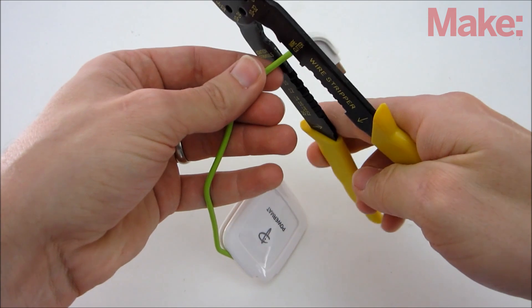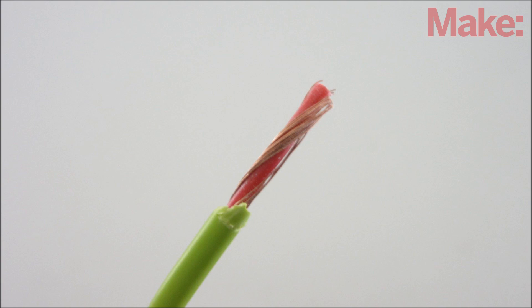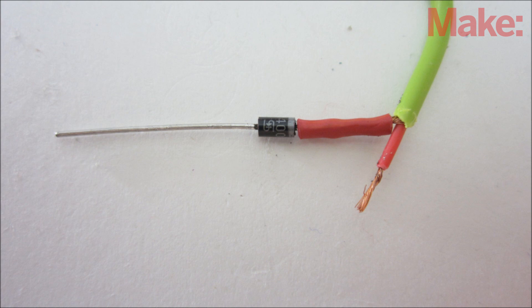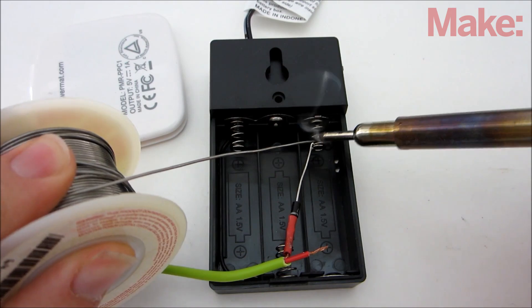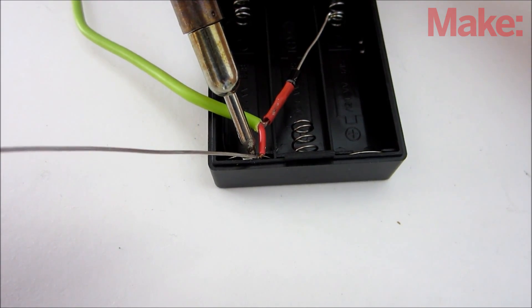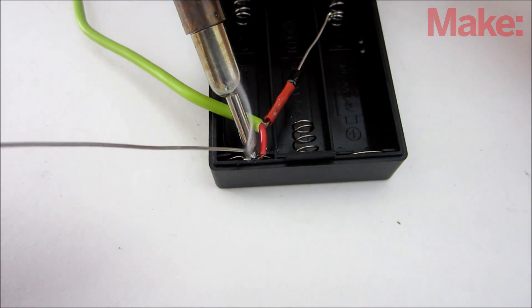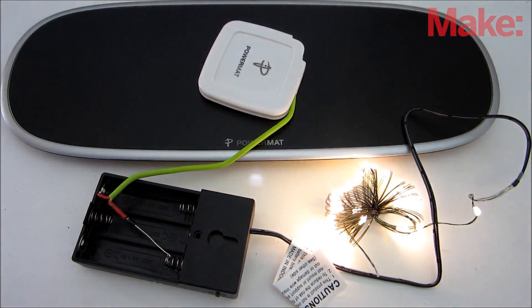To connect everything together, start by cutting the end of the receiver's output cable. Then strip off the insulation and separate the internal wires. Connect the cathode of the diode to the negative wire, then connect the anode of the diode to the negative end terminal of the battery pack. Lastly, connect the positive output wire of the receiver to the positive end terminal of the battery pack. Now when you place the receiver on the transmitter plate, the LEDs should light up.